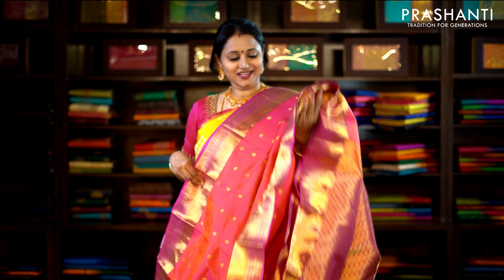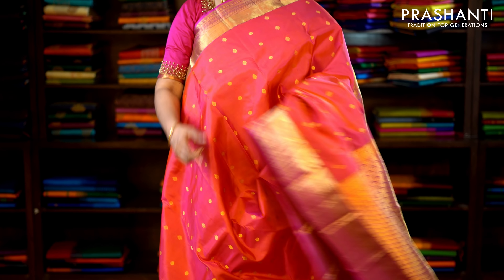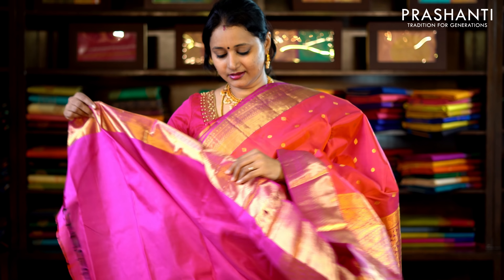This one is dual shade of pink with dark pink combination. Simple bhavanji borders on either side with small zari buttas running throughout the saree — very, very classy. This has got a rich zari woven pallu and a plain pink blouse. Priced at £5,950.